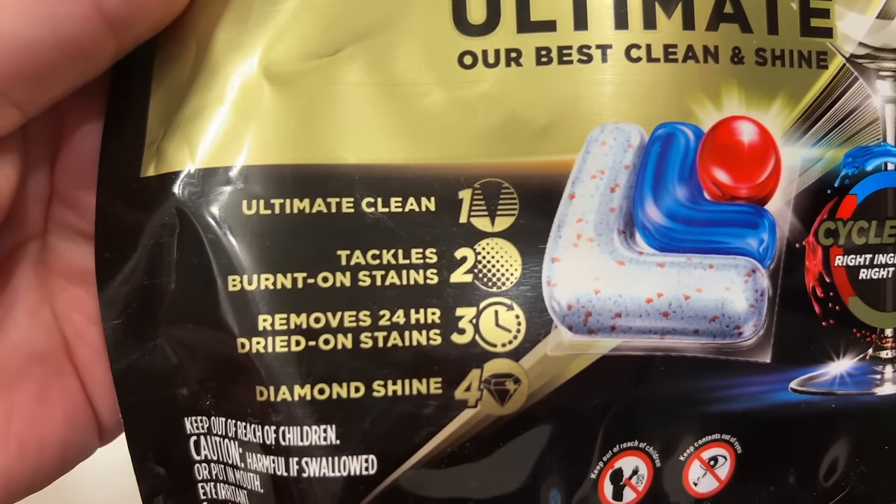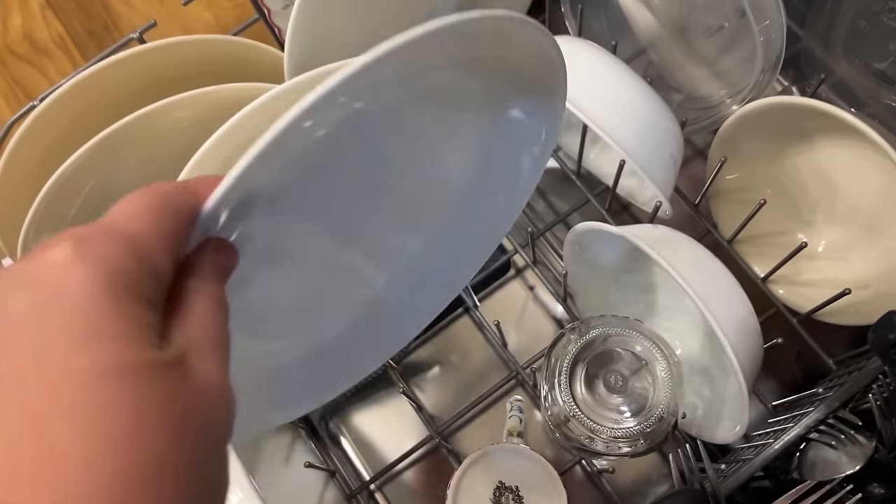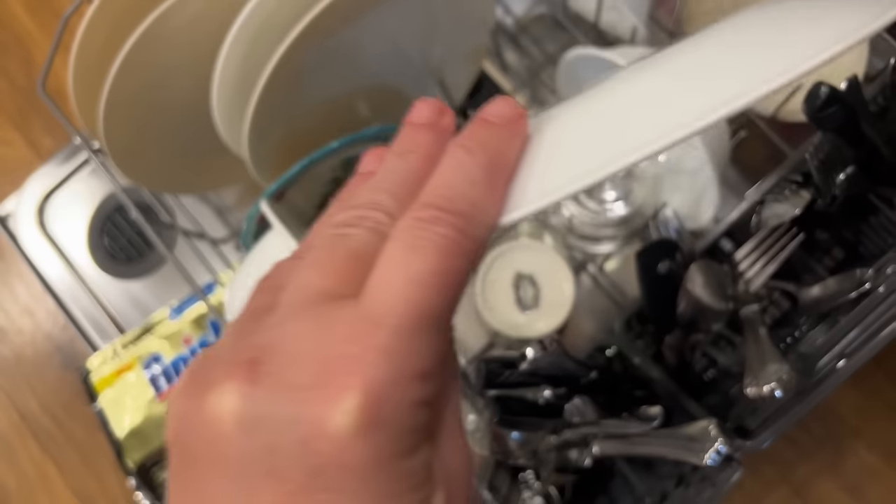It says it tackles burnt-on stains, so we're going to try it right here with this one and see if it gets tackled. My test plate came out really shiny and clean.